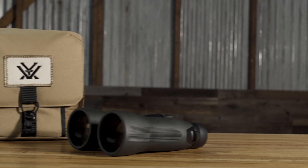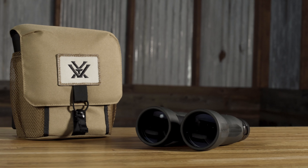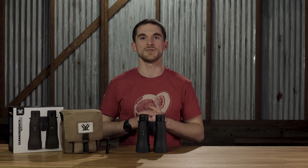Much like the other highly popular models within our Diamondback HD line, these binoculars are going to give you great image clarity, resolution, and brightness for low-light performance. The biggest callout feature is the fact that you get 15 power, which is a great magnification for those looking to run their binoculars solely off a tripod looking at vast expanses.